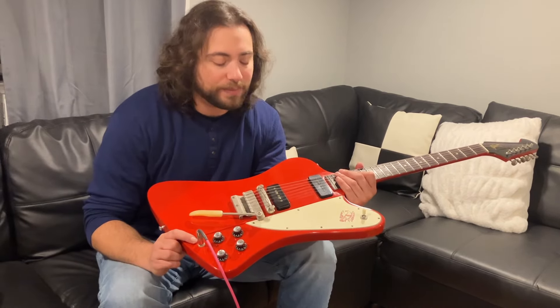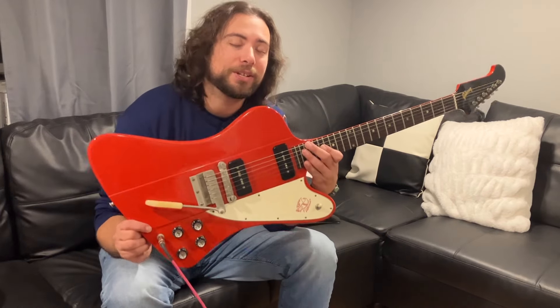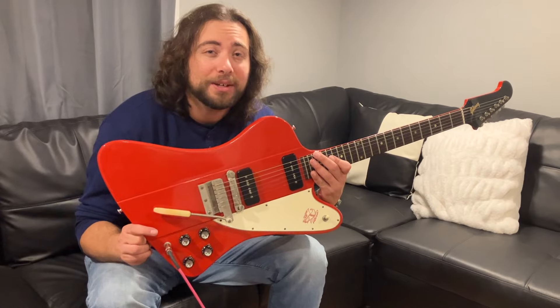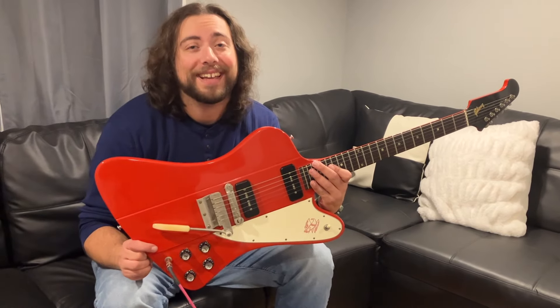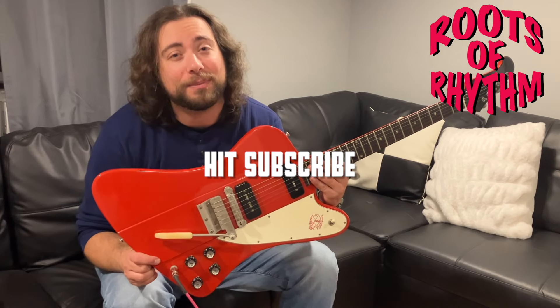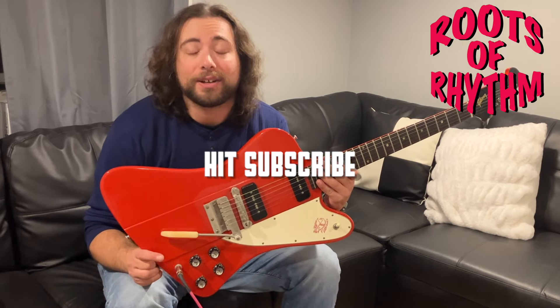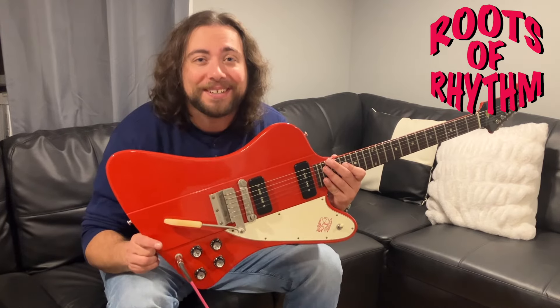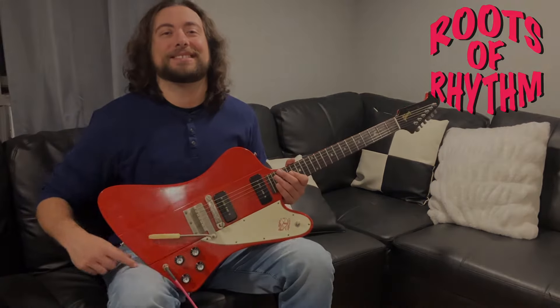Thank you so much for watching. I had a blast showing you this guitar, as well as my father showing you some details here. This guitar is one-of-a-kind. But I got news for you — we got a lot more coming. So you better hit that subscribe button, Mike Menza Music, and tune in, because we're going to have another one coming at you quick. Rock and roll!